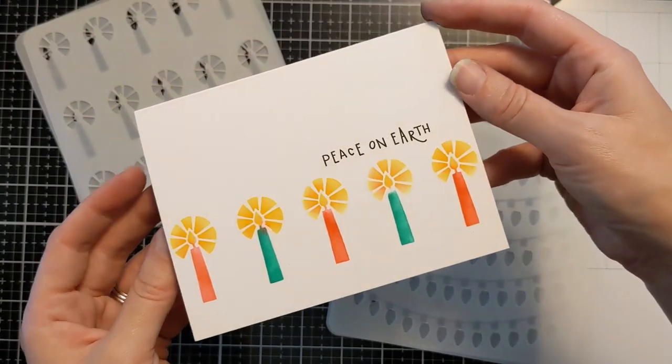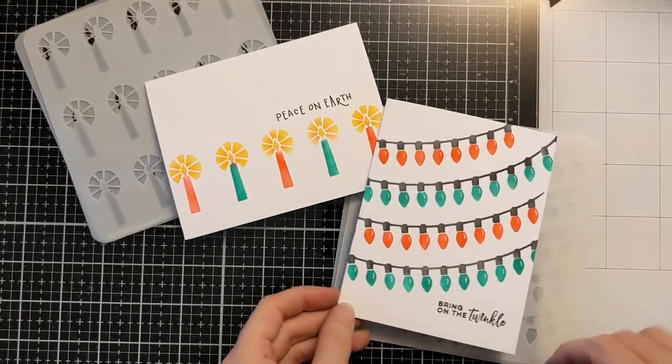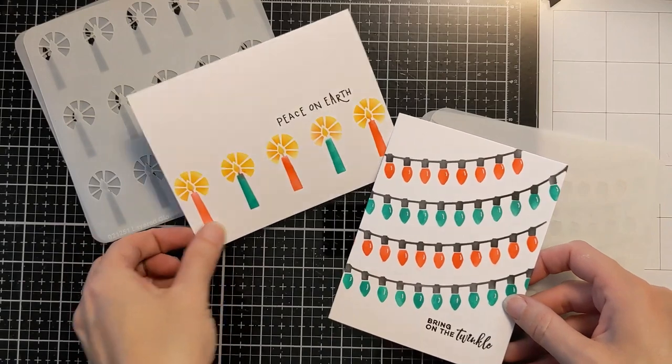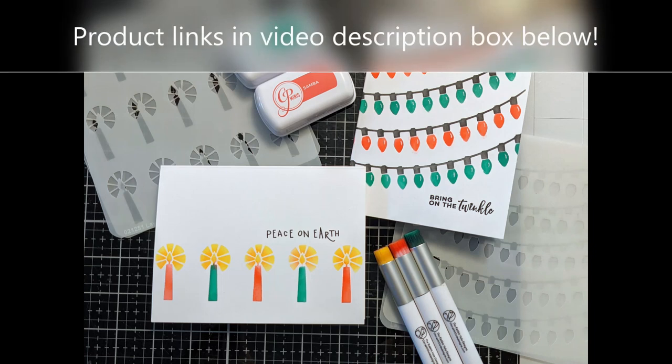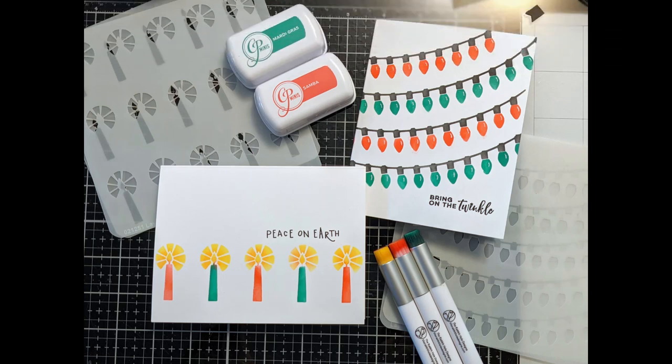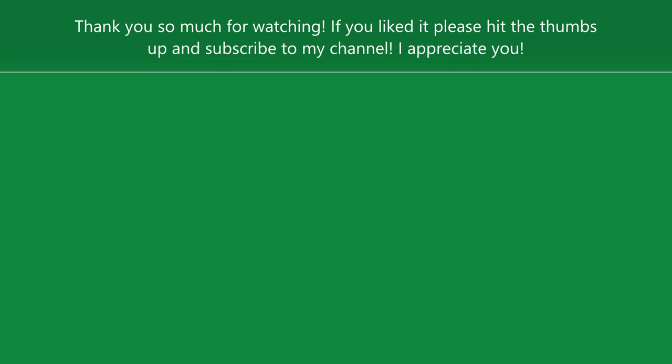I use the white gel pen to clean up my mistakes and also went back to put some highlights on the candles, which gives it a little extra something. So there you have it — two super quick, easy-to-batch, easy-to-create, easy-to-ship holiday cards. Be sure to check out the rest of the October release at A Colorful Life Designs. If you enjoyed this, please hit thumbs up and consider subscribing. Let me know in the comments which card you like better and whether you batch your holiday cards or prefer making them individually.